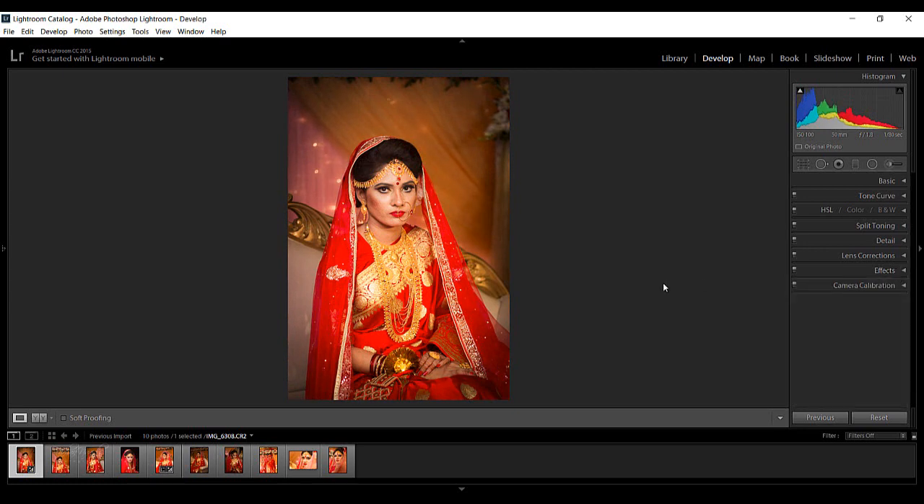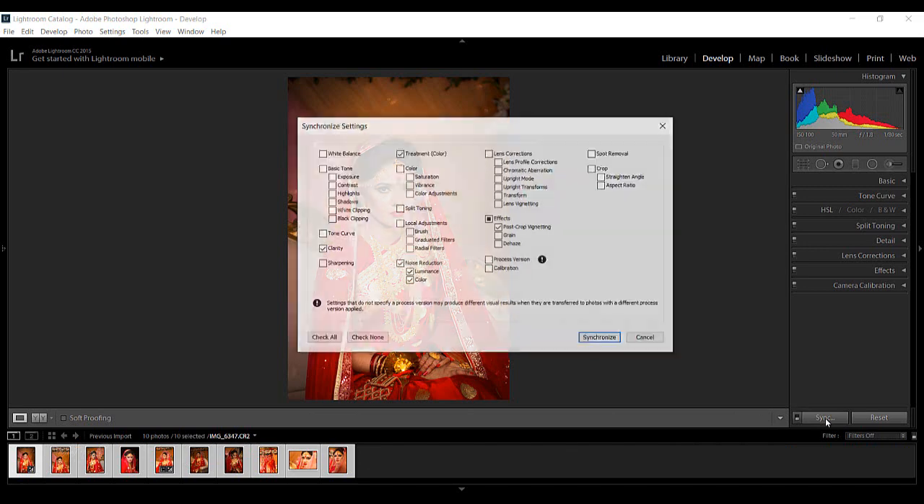To get exactly the same settings on the other photos rapidly, I can select a photo and press Control — select the photos I want. Then connect the option to Sync. By pressing the Control button, we can use Auto Sync. So I'm going to make it think — press to confirm it.